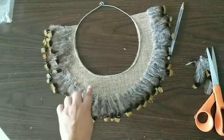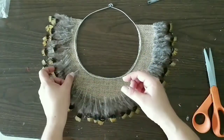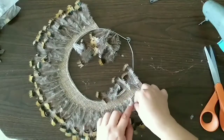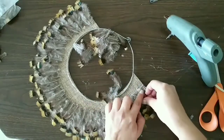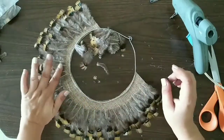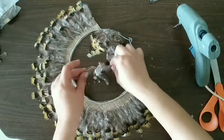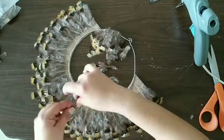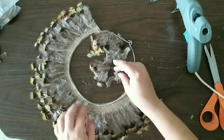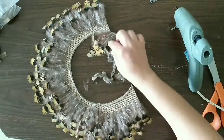Now we're gonna move on to make another row like that and we're gonna continue adding them all around. Now we're finishing our second row. We're gonna add a third row because the space from the metal to our feathers is too wide. We add the third row and do a couple more until we have a smaller space between the metal and the feathers.